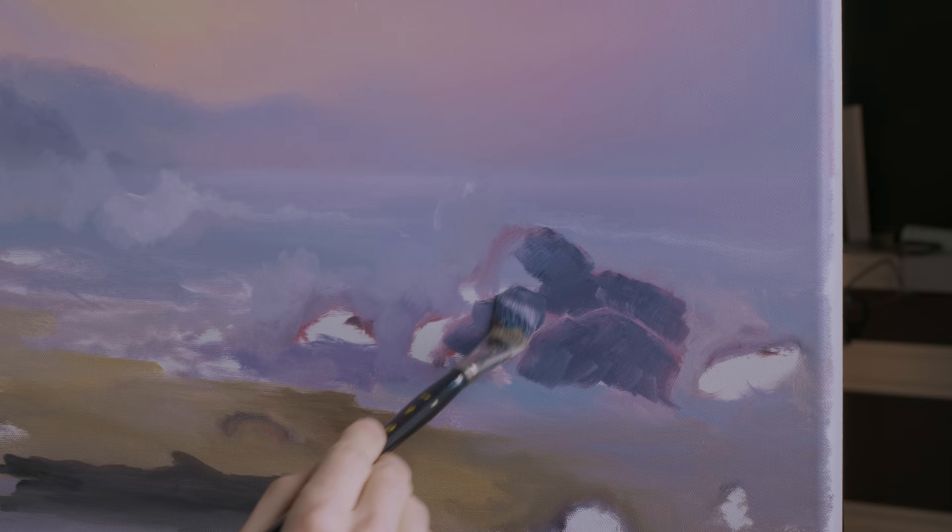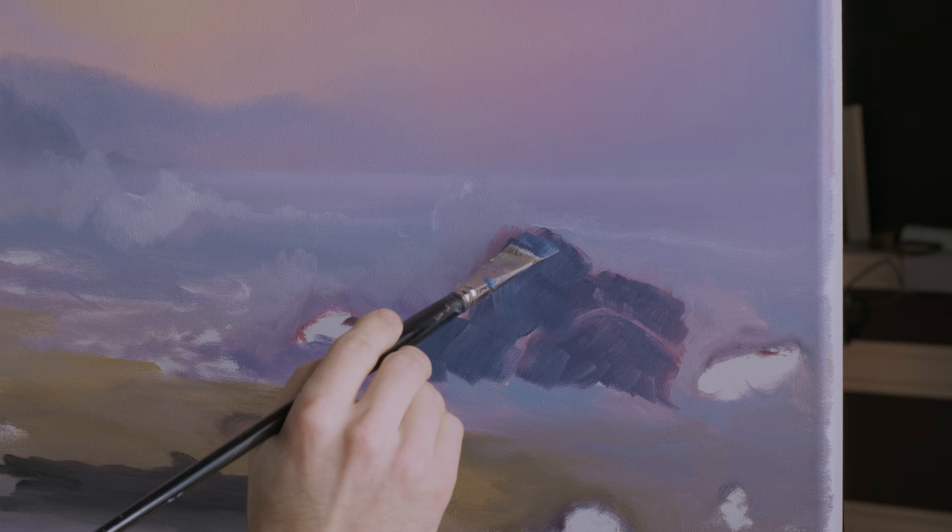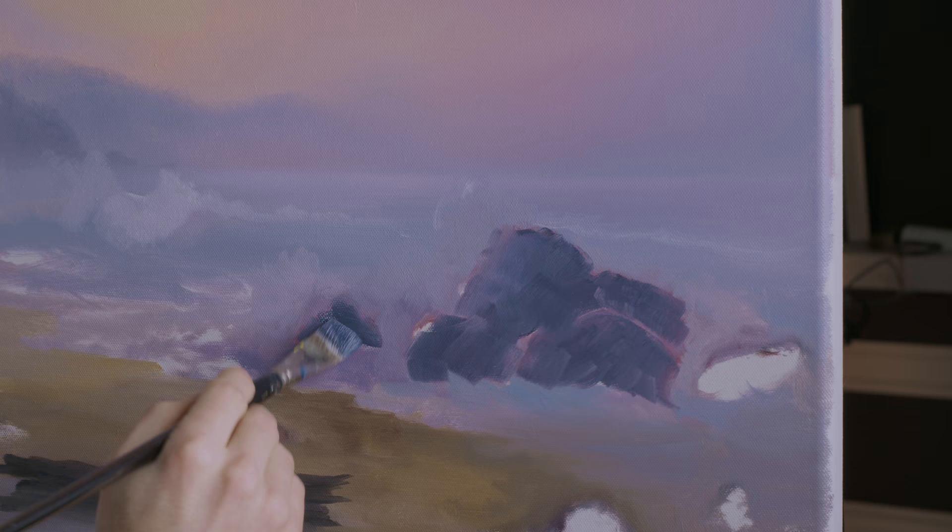I just want to block in the major portions of color of these rocks — it's just a mottled gray. Less paint on that side — it's going to be engulfed there in the waves.